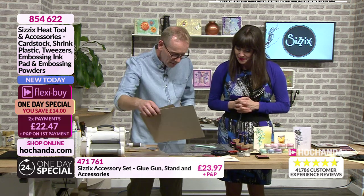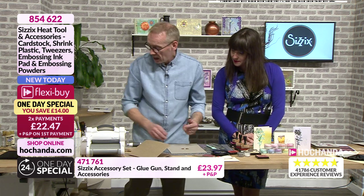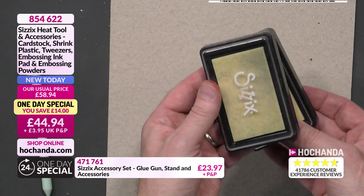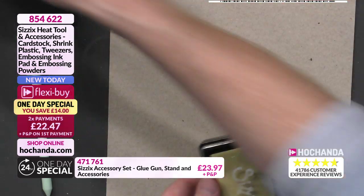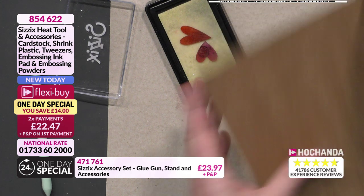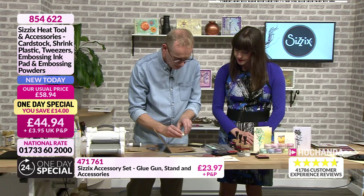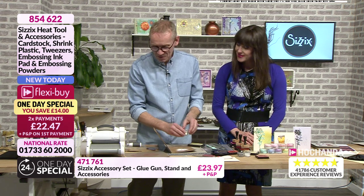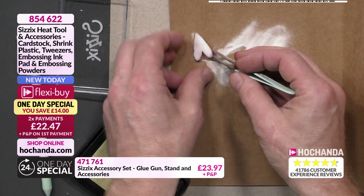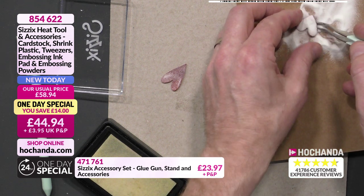Next up, I've been using this a lot. Now these are still warm so I'm going to press the hearts onto the embossing ink pad — this is what mine looks like when it's been through the wars — and place it onto the card. We'll take the clear embossing powder; remember we've got clear, gold, and silver in our One Day Special. I'll lift the hearts off using these tweezers, which really come in handy, and move them over here.